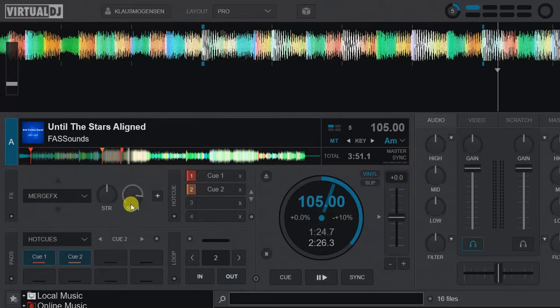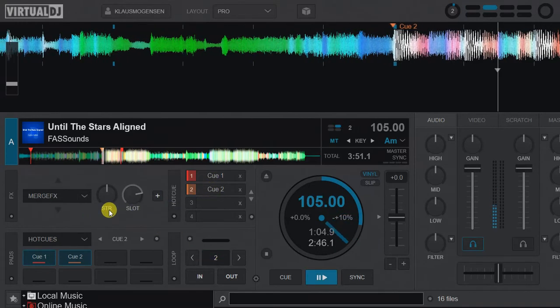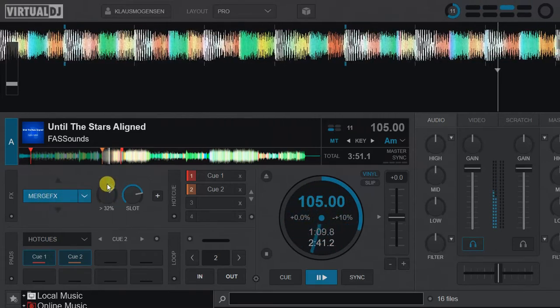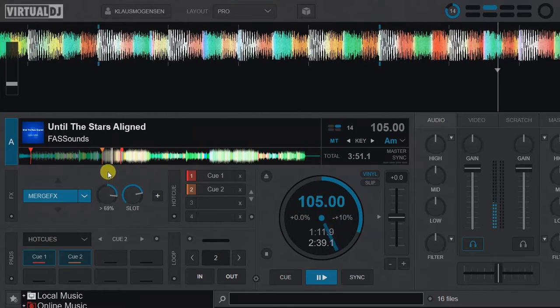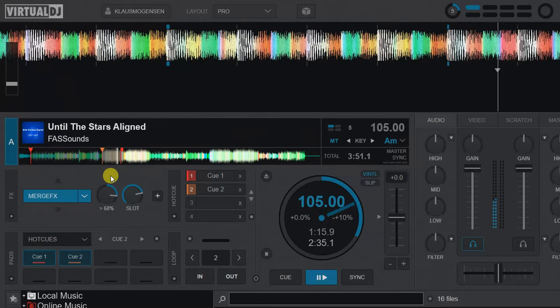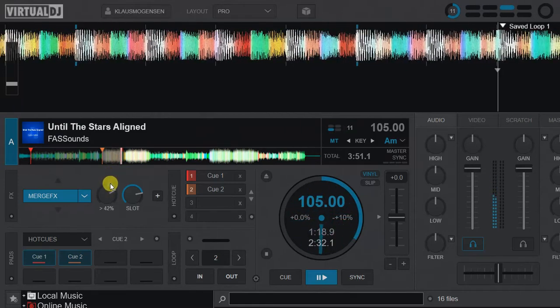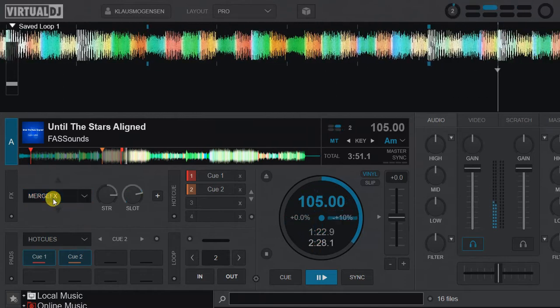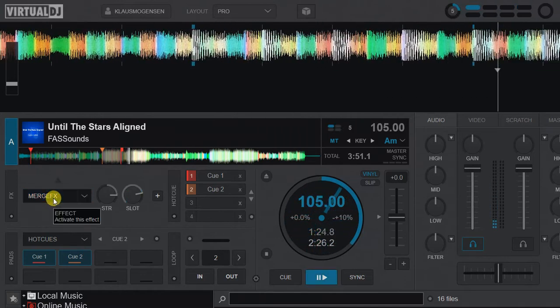Then let's listen to slot 3. That's another stacked effect and another release effect. Play again... and it stops the track. So that's slot 3 — the combination of slot 3.